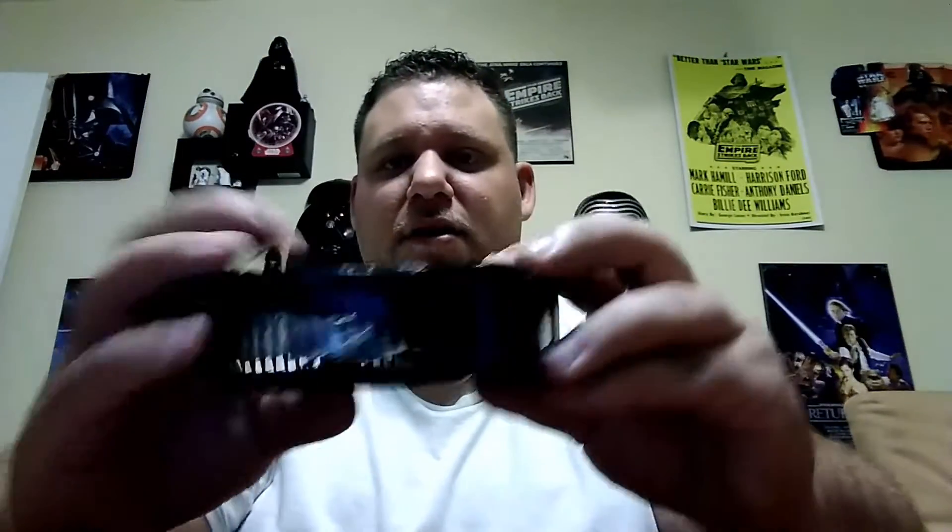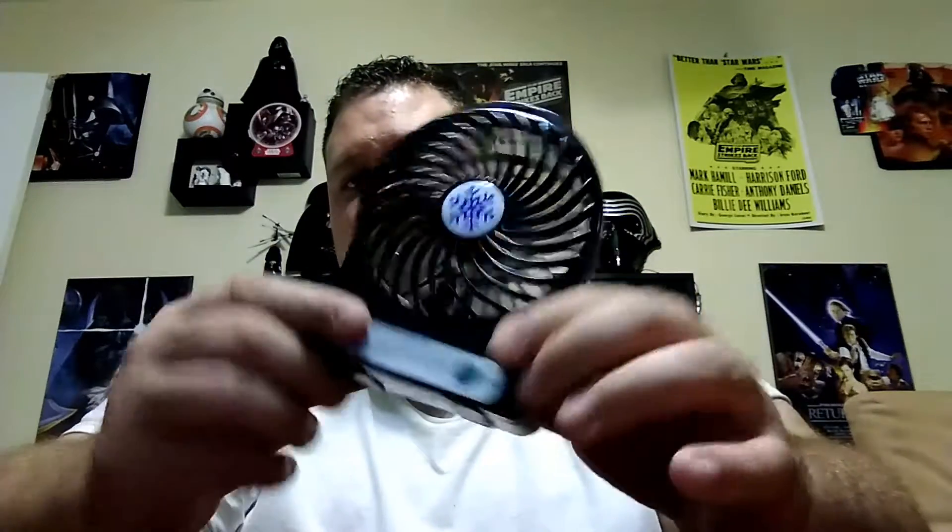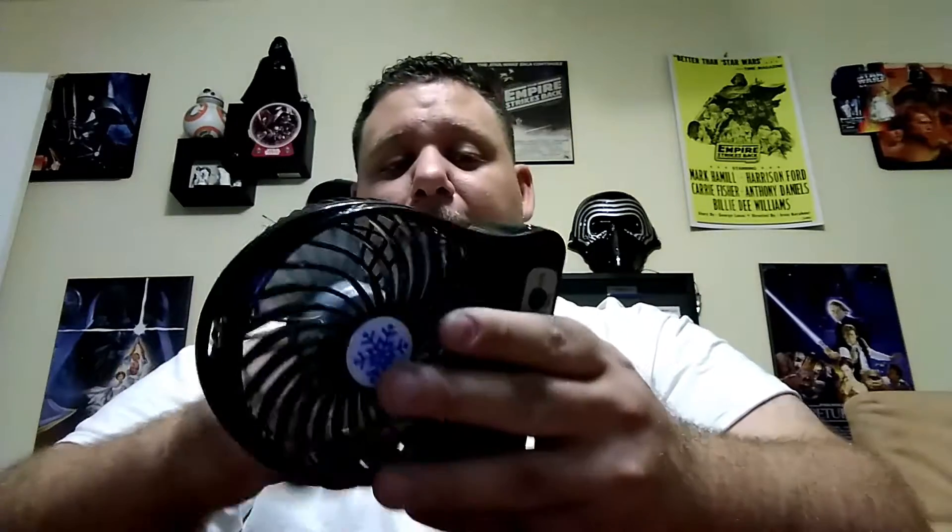It also doubles as a flashlight — it's got a nice little LED. It charges on your standard Android charger plug port and it has three different settings. If you go through all three, the fourth click actually turns on an LED light, so it's actually pretty cool. I want to say it came with a 680 milliamp battery, though I'm not quite sure of the rest of the specifications.